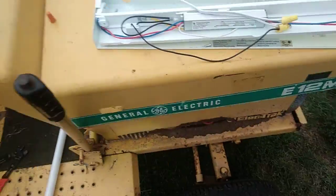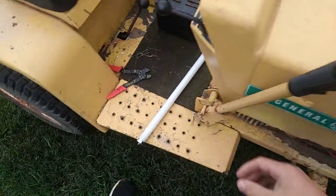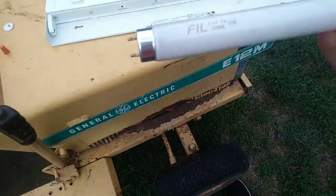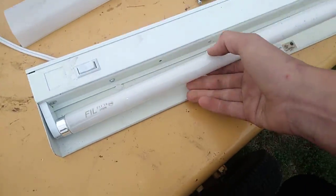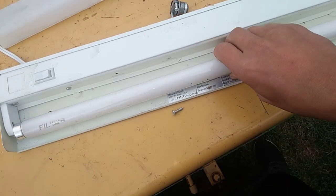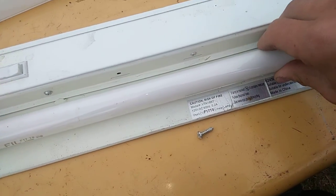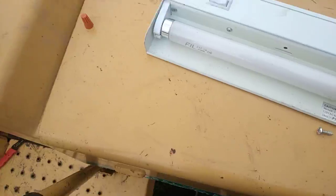We'll go ahead and put the light back together. Now we're gonna put the bulb back in — I don't know if this bulb works or not; if not, I have some more I could put in. You just put it in and twist it. This is a really nice ends on it too. Twist it like that, and we're not gonna put the cover back on yet.